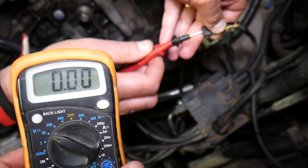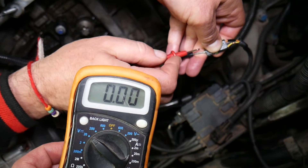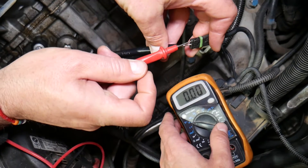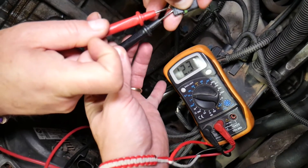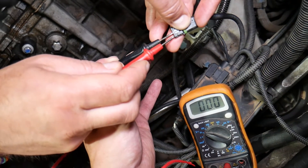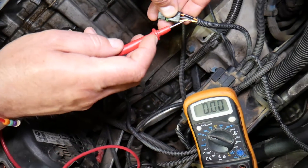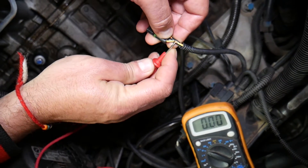We'll turn the ignition switch on — ignition on means the dash lights will be on but the car will not be running. The black wire in the middle is usually the negative wire. Take the red probe and poke the other wires until you find the 12-volt supply — in our case it's the orange one. Now poke the other wire with the red probe and you should get about 5 volts. That's the wire we need — the one showing about 5 volts, not the 12-volt wire.